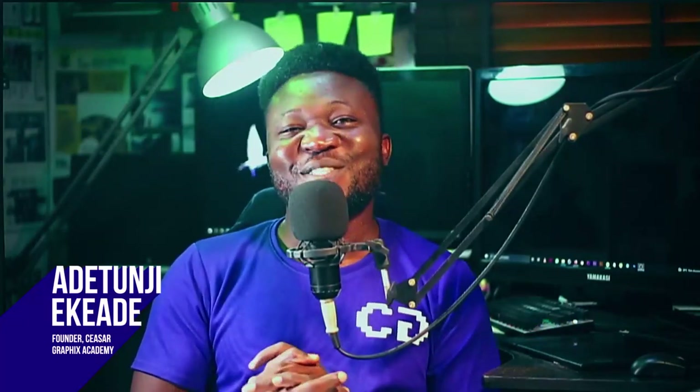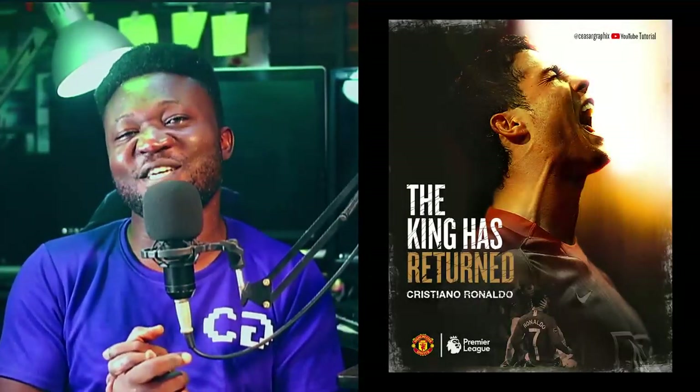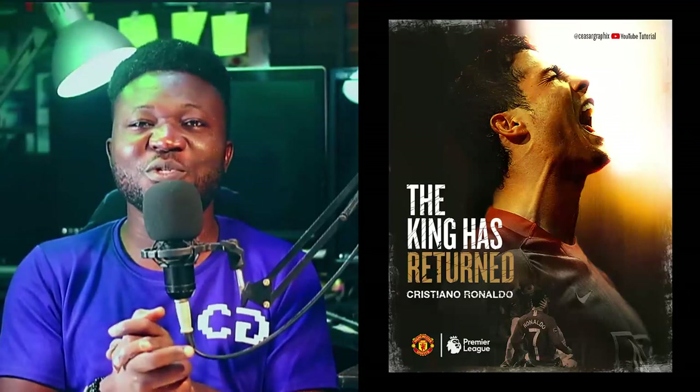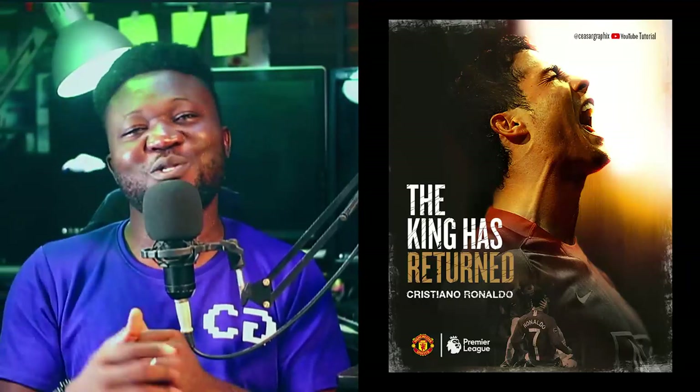Hey, Tunji from Scissor Graphics, welcome to my channel. Today I'm going to be teaching you guys how to achieve this poster that I did specially for the Manchester United fans. If you need the exercise file for this tutorial, simply use the link in the description section of this video. Without any further ado, let's jump into today's tutorial.